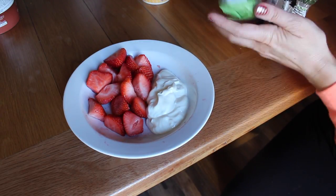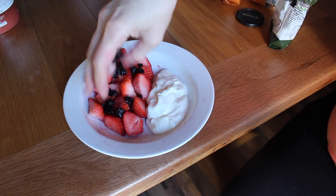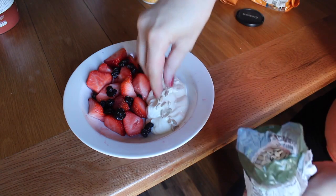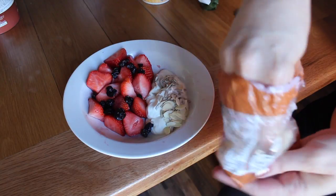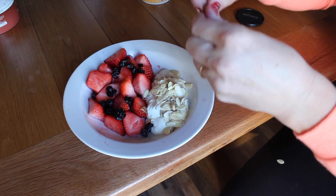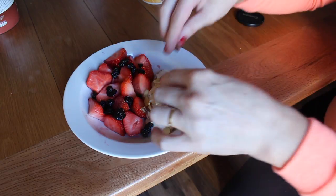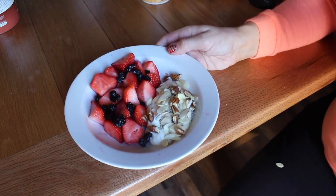I'm just going to sprinkle the blueberries over the strawberries — just a few. Then I'm going to put some sunflower seeds over the yogurt, and then some flaked almonds over the yogurt as well. Then just a couple of pecan nuts, because these are quite high calorie, but it's finding that balance between high calorie and protein.